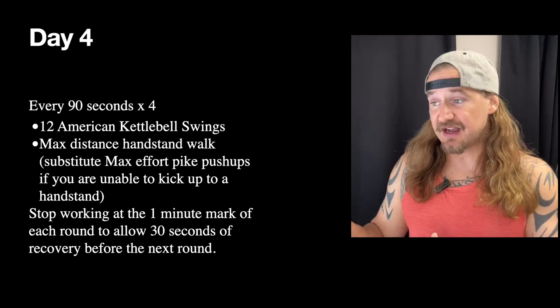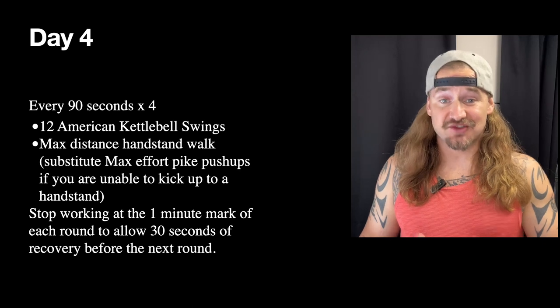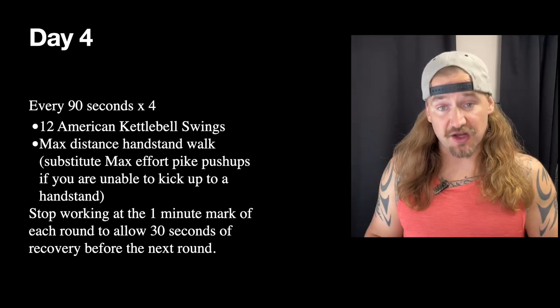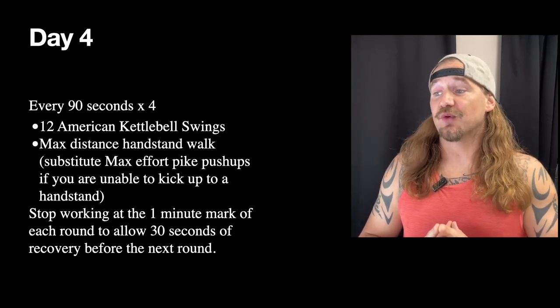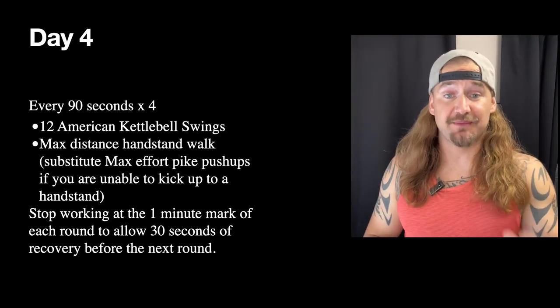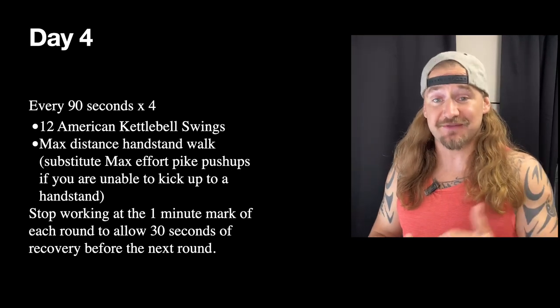Don't cut this out just because you only have one or two steps — the goal is max effort or max distance, and a couple of steps is still okay. If you're not comfortable kicking up to a handstand yet, perform max-effort pike push-ups in that time instead.